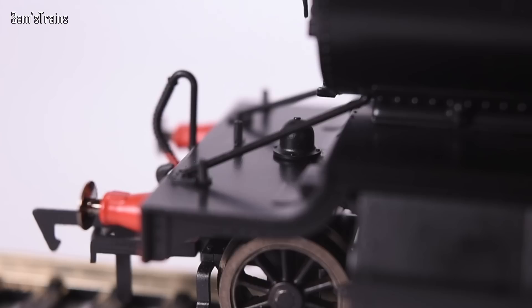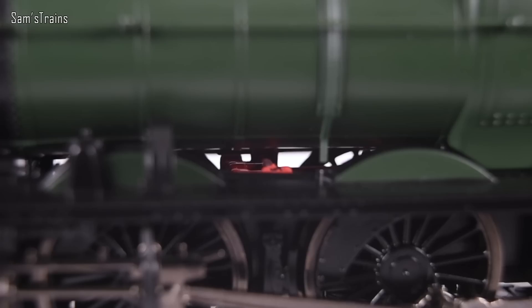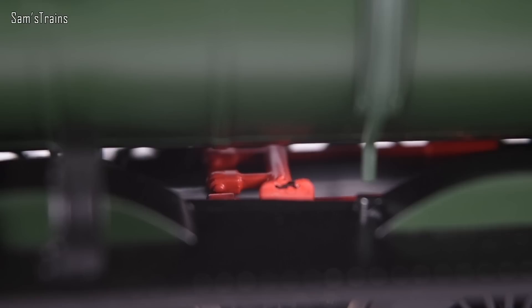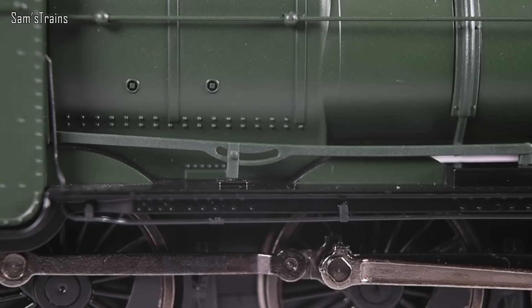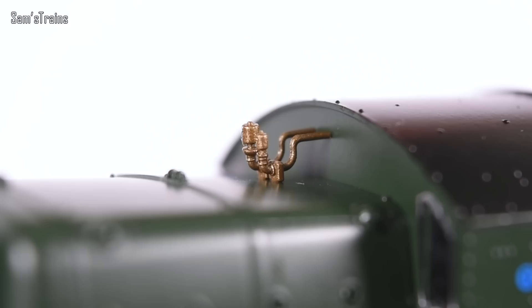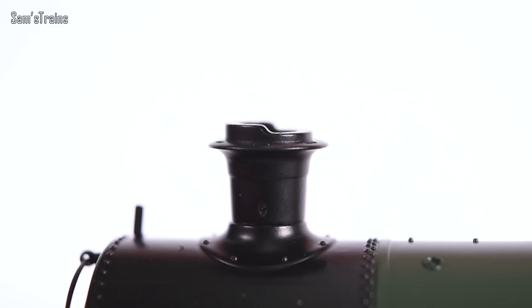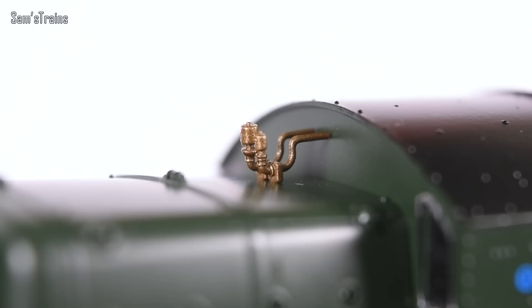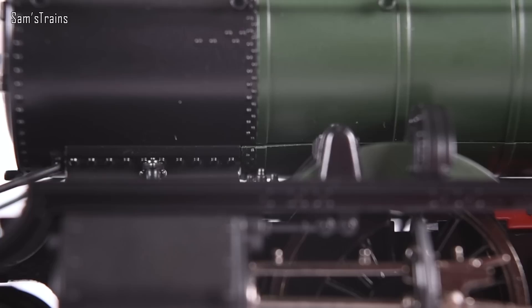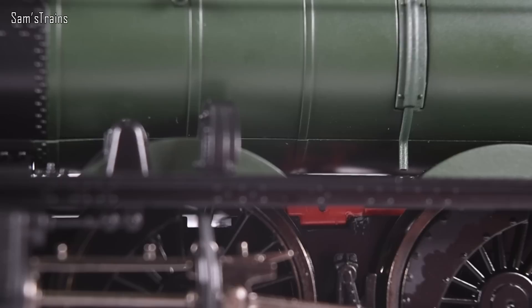The boiler has a real slight glossiness to it, as does the running plate — you can just imagine it rolling out of the workshop looking pristine. Underneath the boiler there is daylight — very realistic — and a representation of the motion inside. On the other side there's a separately fitted reversing rod, unfortunately plastic rather than metal, but a minor complaint. The whistles in front of the cab and safety valve bonnet are plastic too, and the chimney appears to have no copper top.